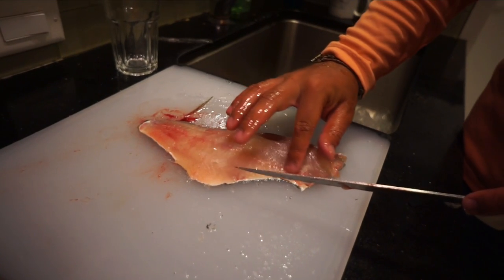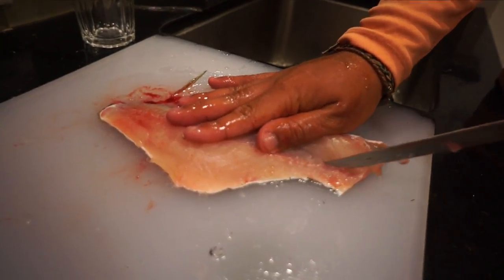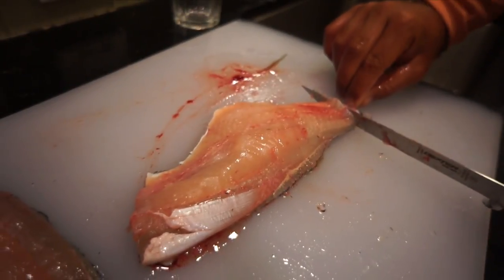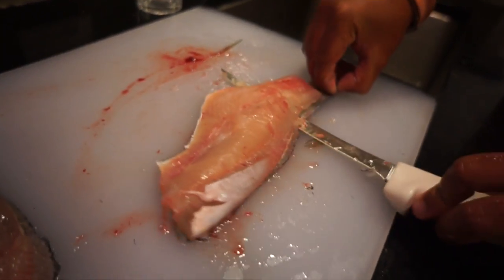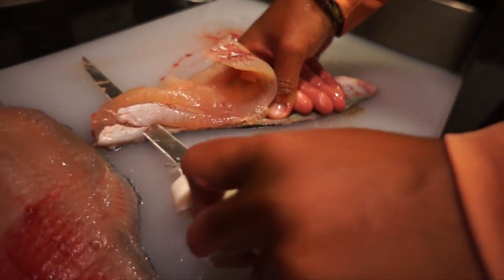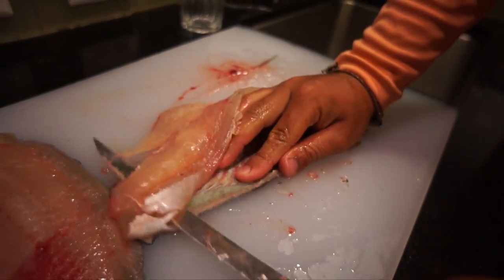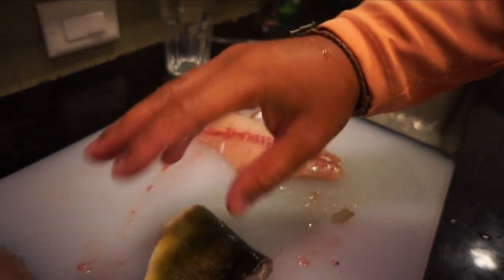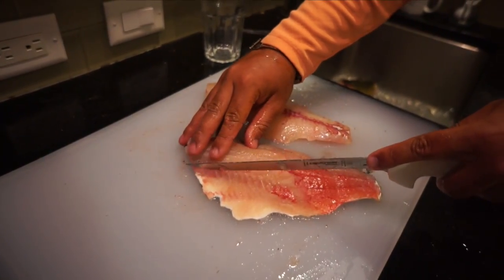Now all I have to do is cut out some bones right here, just like that. Then put your finger down here, running along the skin. The key is to run the knife flat along the skin and not cut into it — if you cut into it, you'll cut through the skin, which is not what you want. There's one fillet done. Sorry, peacock. Here's the other one.